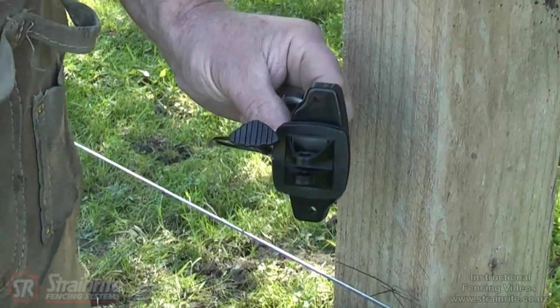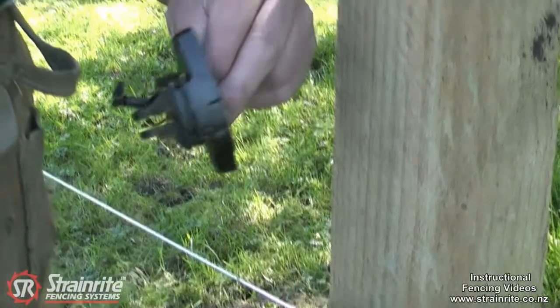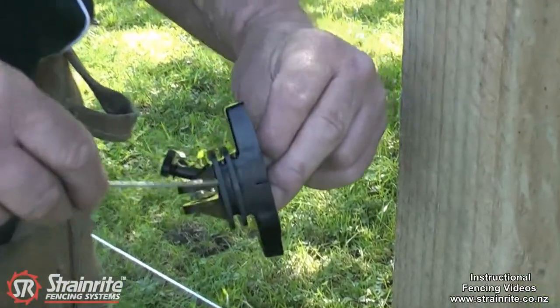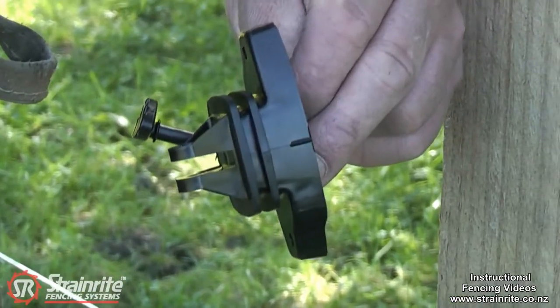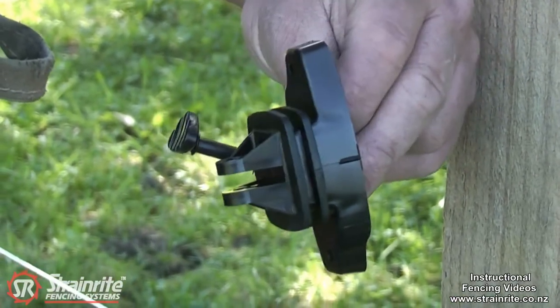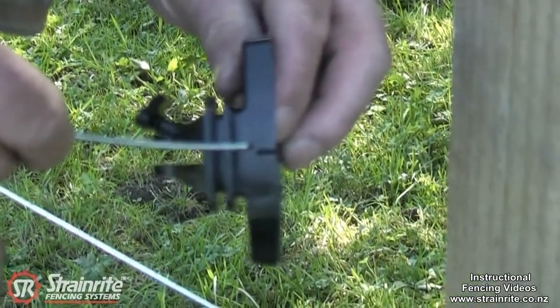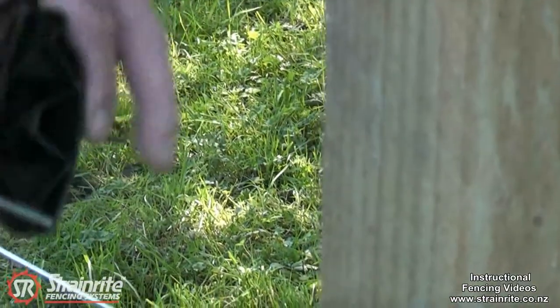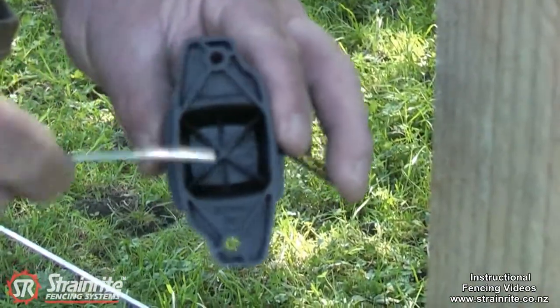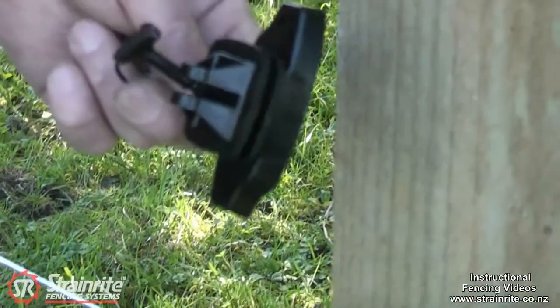This is the Strainwright Dual Shield Wooden Post Pinlock Insulator. It's got the twin shield flanges here that give it an increased tracking distance and also increased insulation properties. It's got a protruding centre mark here that makes it easy to line up on the mark on your post. It's got structural webbing in the back that adds strength to it, so it's a good strong insulator.